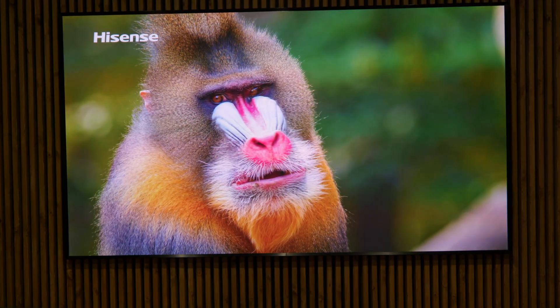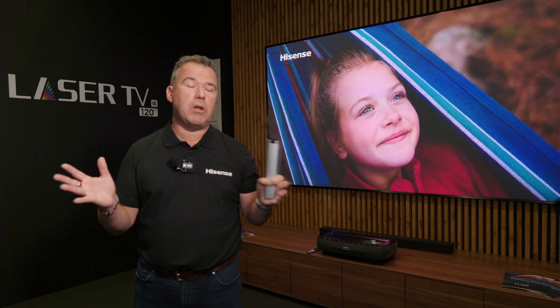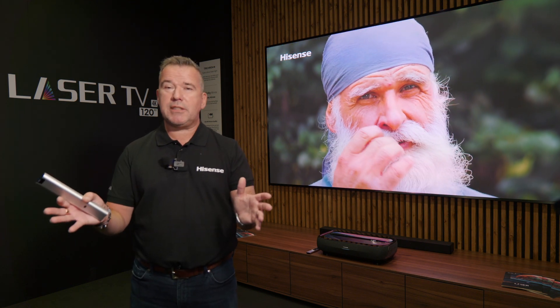We also have a 100-inch hybrid screen, perfect for everyday viewing and also ideal if you have limited light control in your room. Either way, the Hisense L9 laser TV is perfect for every single environment and room you can think of.